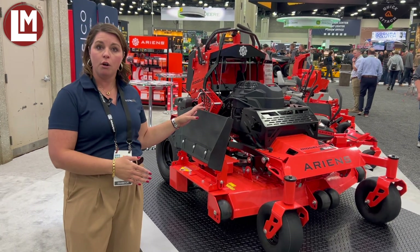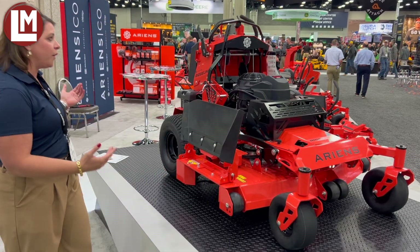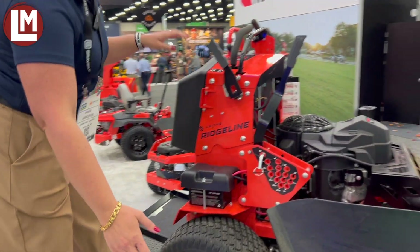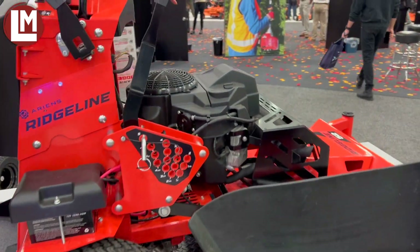This mower comes in a 32, a 48, and a 52 inch deck offering. It is very standard on a stand-on mower. Some exclusive things — we've got the Hydrogear 2800s operating this, and it is powered by a Kawasaki FS engine.